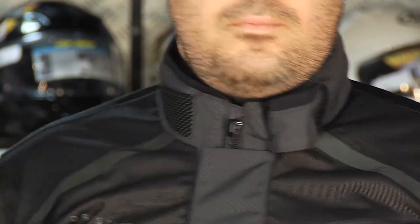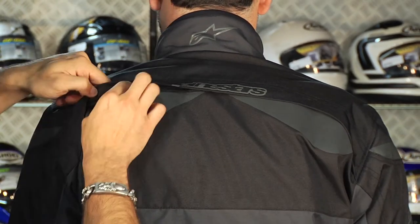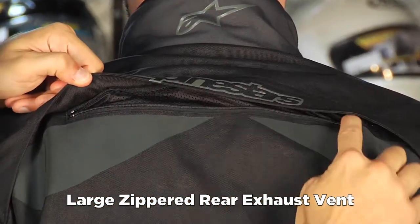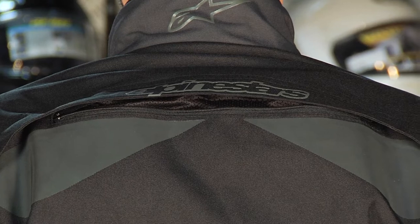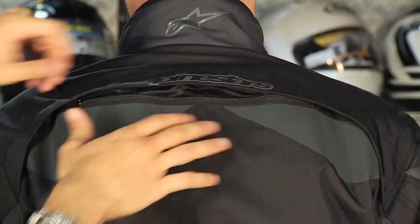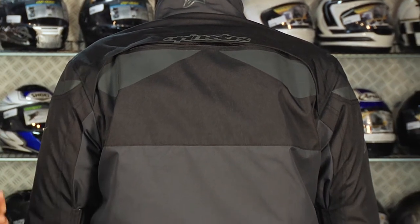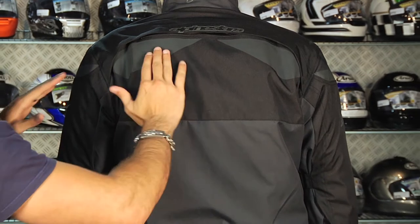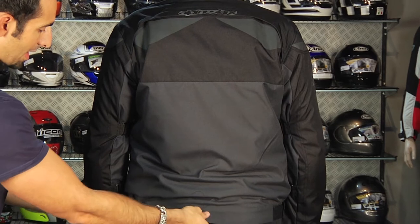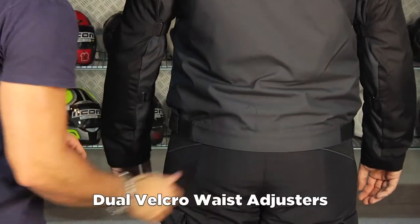On the back, air moves in through the front of the jacket and out through the back. Along the top of the back — remember, sport touring means a more spirited riding mode, potentially in a three-quarter position — this is your exhaust for warm, moist air. Notice big panels of reflectivity and Alpinestars embossed logos here on the back, with hip adjustment on both sides near the bottom.